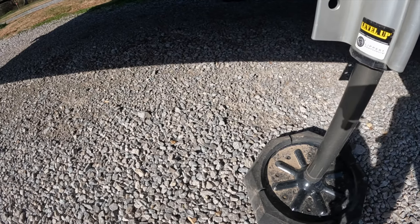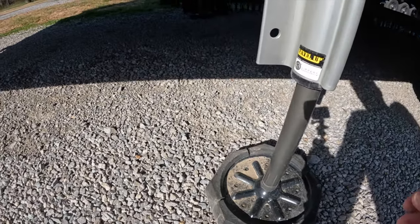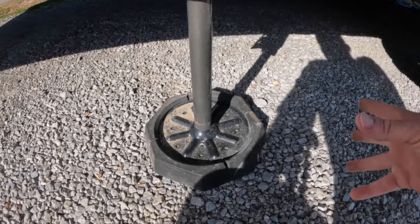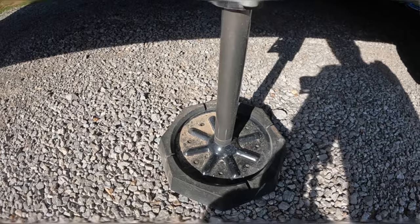There's no need to put boards down, put buckets on, or use Lego blocks. These come down, you've got plenty of travel in your hydraulics, and as you can see on a gravel pad they're nice and solid. We definitely enjoy those.